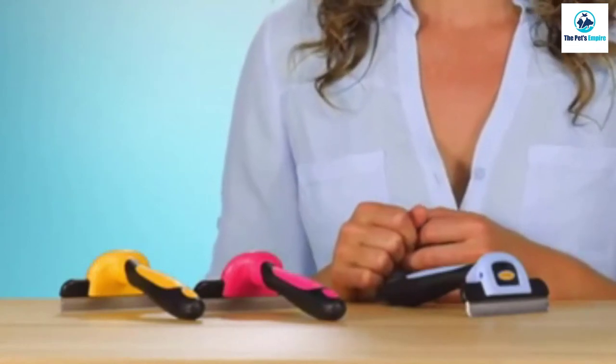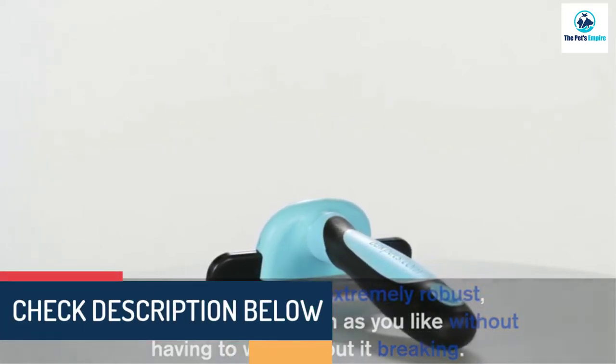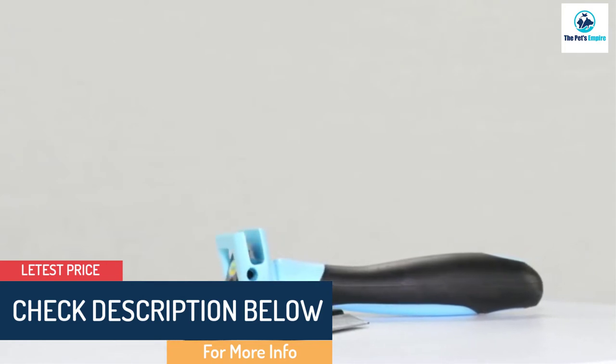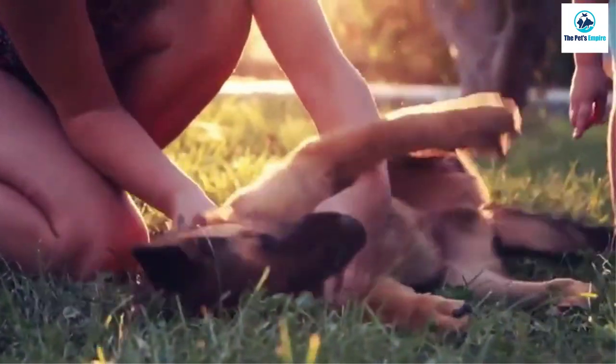The non-irritating comb reaches deep into your dog's undercoat to remove loose hair and prevent excess shedding. With 10-minute brushing sessions two or three times a week, you'll notice a dramatic decrease in the amount of hair on your clothes, floors, furniture, and hands when you pet your pooch.